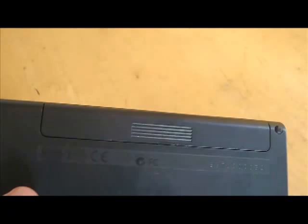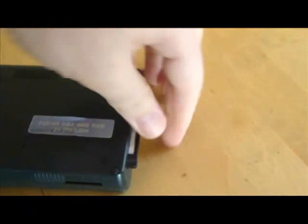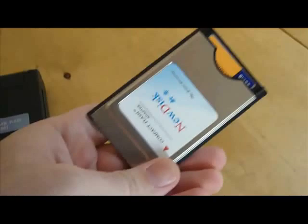Over here is the PC card slot. This is absolutely vital — this is how I transfer over all of my DOS files. I use a CF card and an adapter. Without this, I would be stuck transferring files using that serial cable. No thanks.